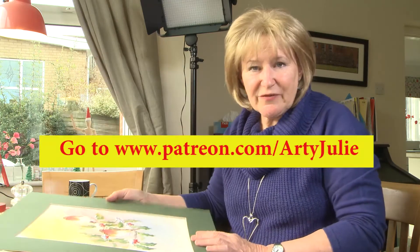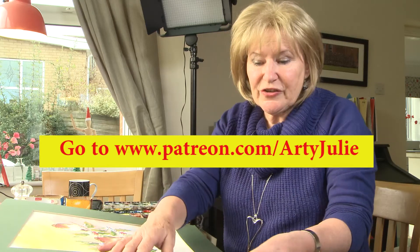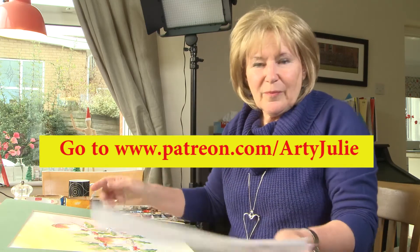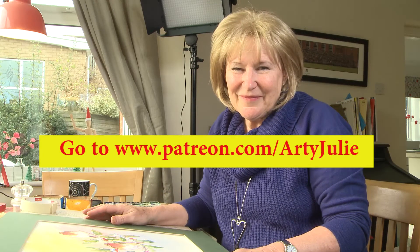For full details of this, for the full step-by-step video and the instruction sheet and cheat sheet, please follow me on Patreon, Artie Julie. Thank you.